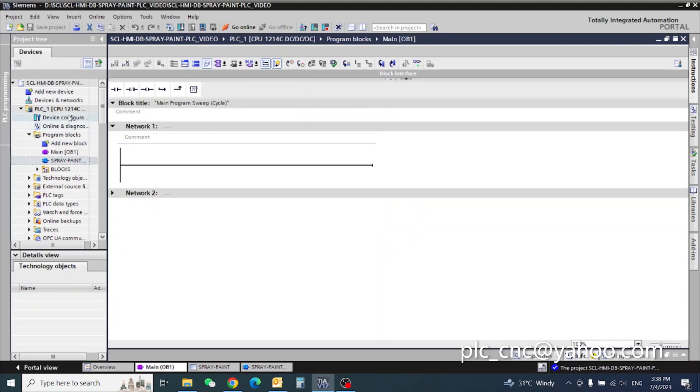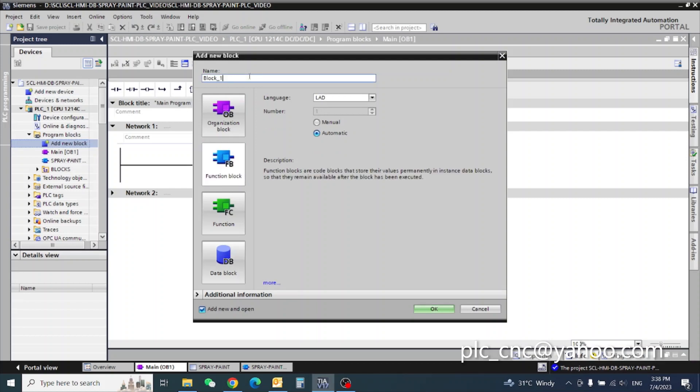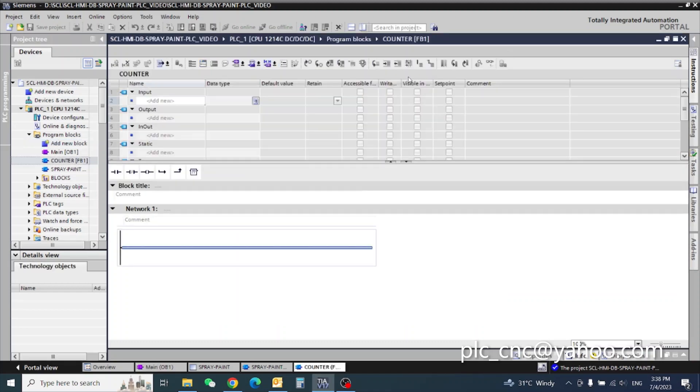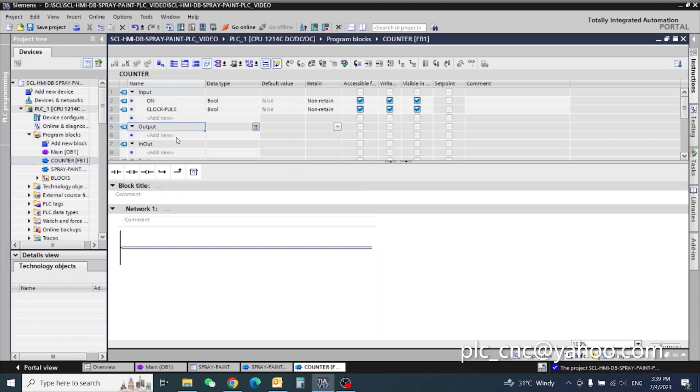I want to create one more block — a function block for counter. What we need here: counter on, and clock pulse as inputs. For output, I need box one. How many outputs do I need? I need four outputs.